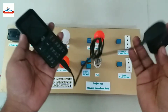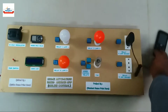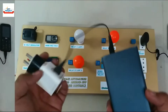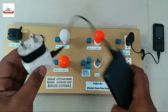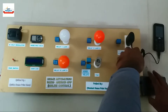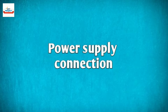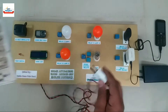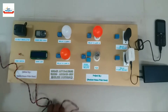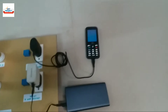We have one mobile phone with a charger for socket 1, so let's connect it to the socket. For socket 2, we will use a power bank with a charger, as shown on the screen. Our system requires 230 volt AC for operation. Our final test setup looks like this, so let us test it and see the performance.